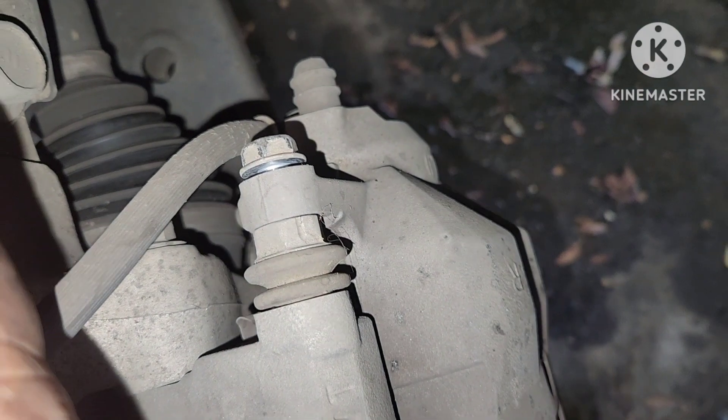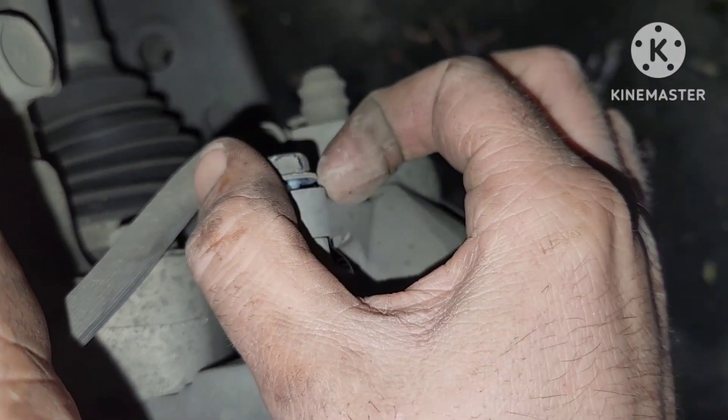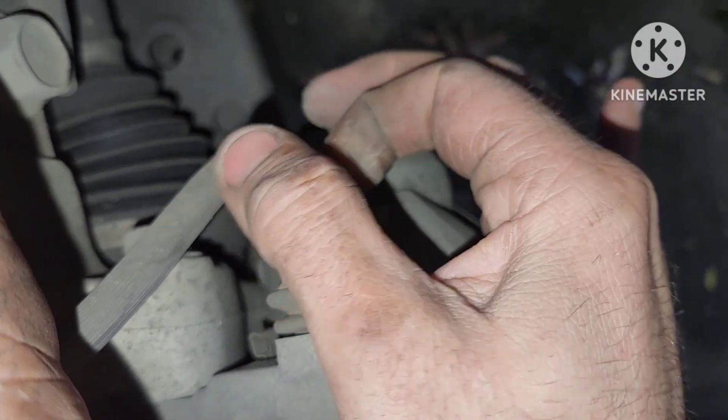You always want to make sure that you check your guide pins. Make sure they move freely back and forth, because if they don't, there's a possibility they could cause your pads to wear prematurely and go bad sooner than they should.